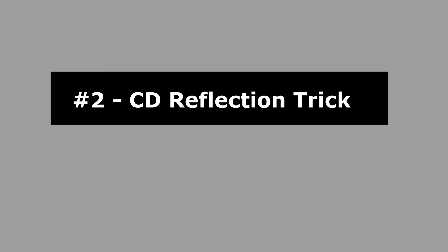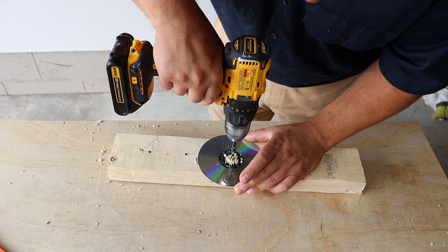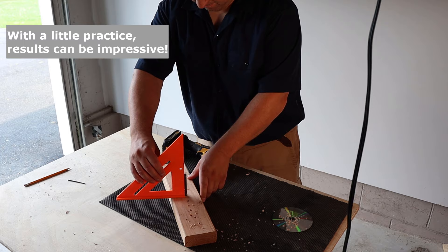CD reflection. Now, if you've never heard of this, I know it sounds odd, but it does work. The idea is that you can see how the drill lines up reflected in the mirrored surface of the CD. Look straight down from above when you're drilling and it will help visually guide you. It's a little weird at first, but if you do a couple of practice holes on some scrap, you'll find the results are actually not too shabby. And since everyone has an old CD laying around, it's friendly on the wallet.